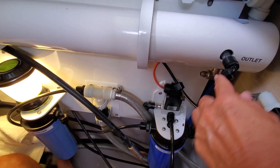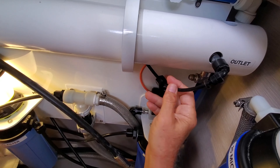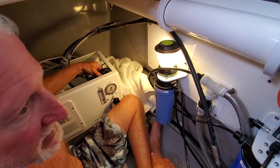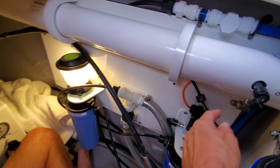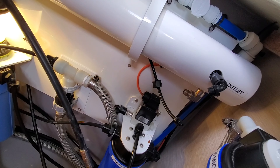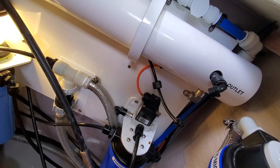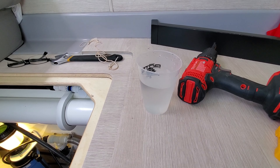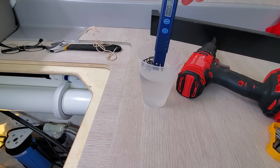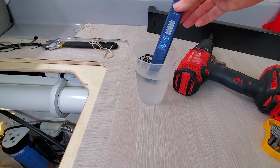We already took this hose off — this is the fresh water out. It goes in here first, which reads the parts per million, the total dissolved solids, and if it's good it goes to the tank. We measured the water coming out of there and it was about 3,500 parts per million. This came from the 25 micron filter through the high pressure pump and into the membrane. Now we're checking the parts per million — it's reading 3,460 to 3,500.